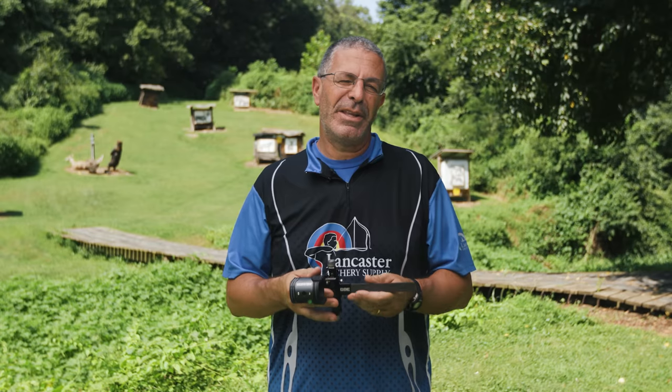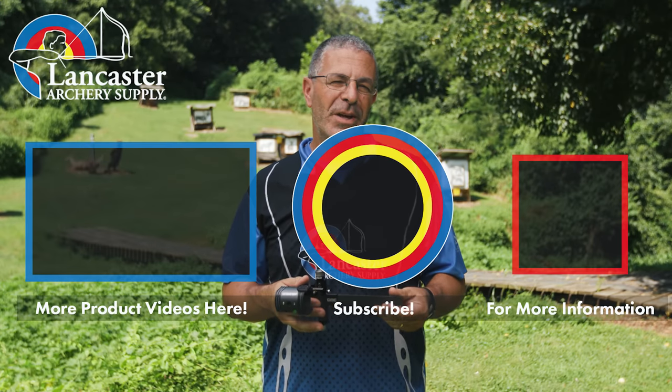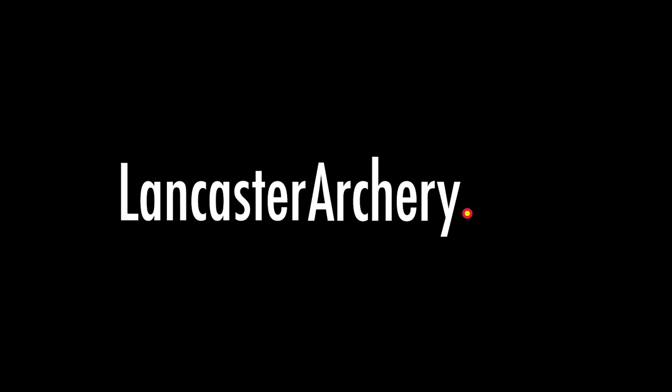If you like this video, give us a thumbs up. If you want to see more videos like it, subscribe to our YouTube channel and click that bell to get notifications whenever we put out new videos. As always, if you have any questions you can visit us at lancasterarchery.com.